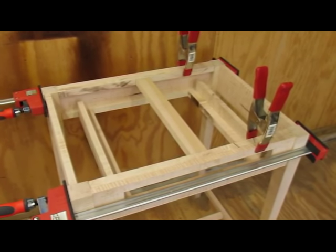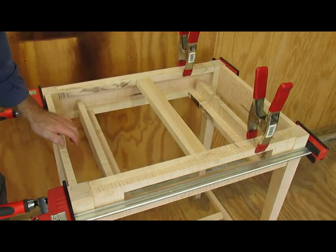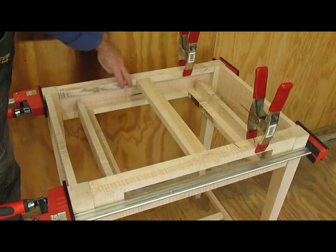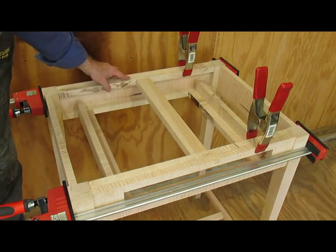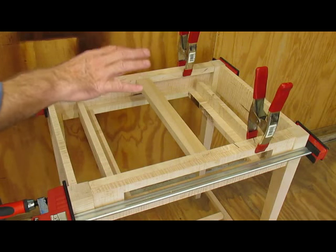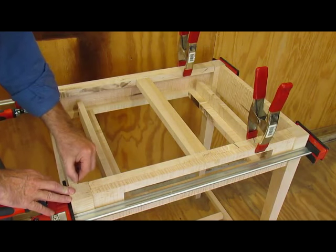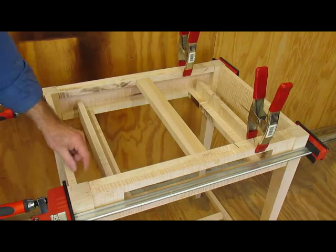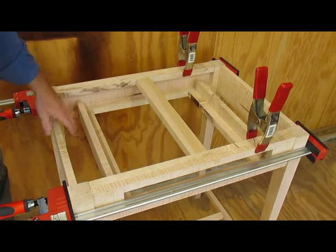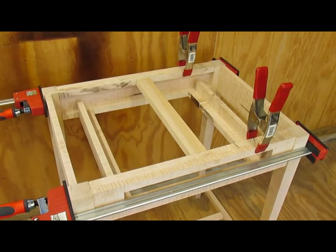I'm pretty much done with the base here. You can see I've got the drawer runners in, the guides along the side, and the kicker is in. I need a strip across here because the desk, which sits on the frame, will be resting on this edge — so I'll have a matching piece go across, but I won't add that until after the glue-up. I think we're pretty much done with the frame at this point — nothing left to do but sand it and glue up the pieces.